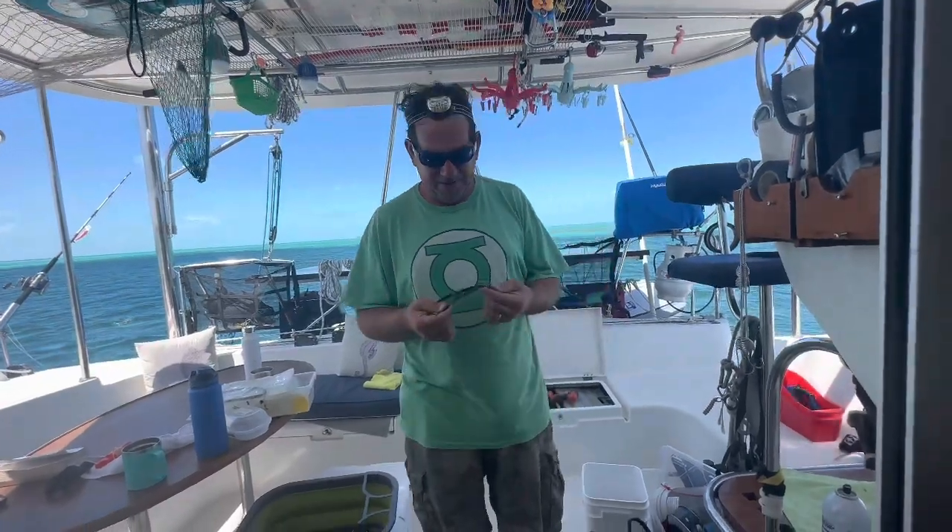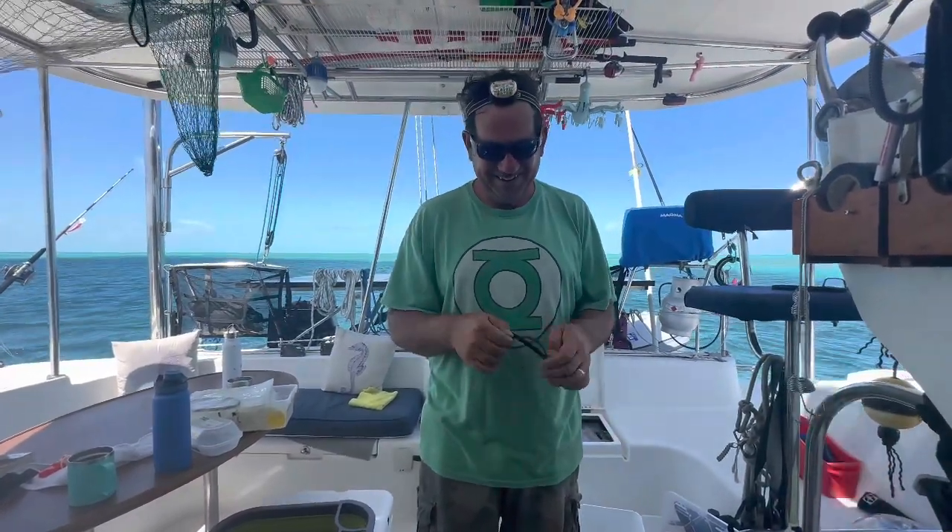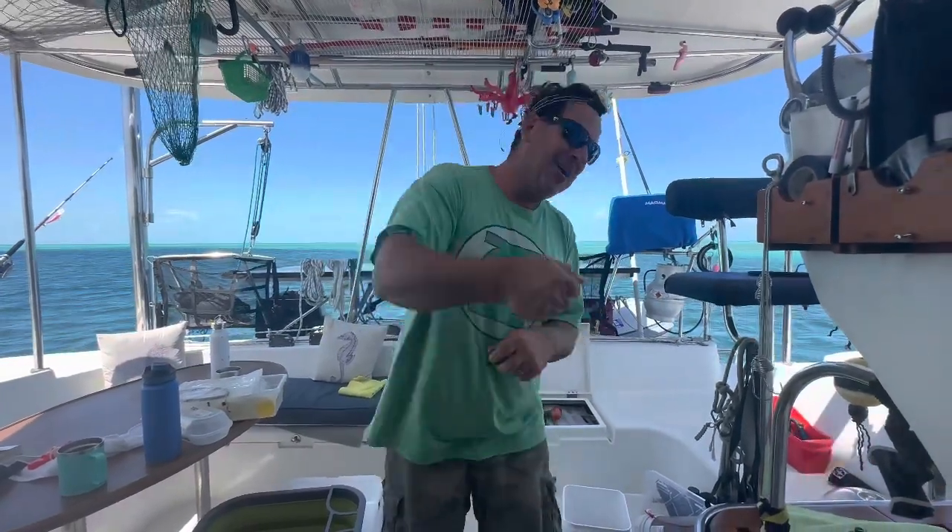The first time I got it going, I kind of felt like the Russian from the movie Armageddon — where he's on the Soviet space station going, 'This is how we fix things!' But we'll be up and going in no time making more fresh water.